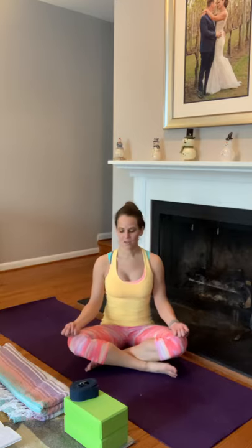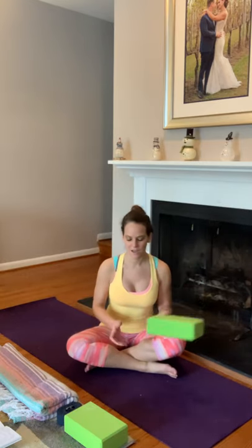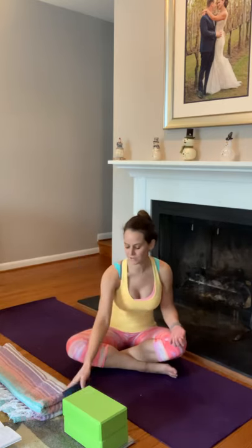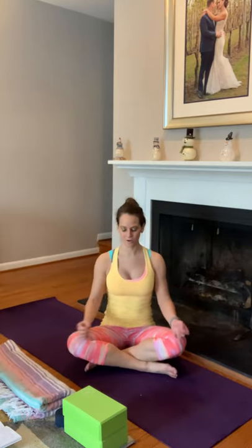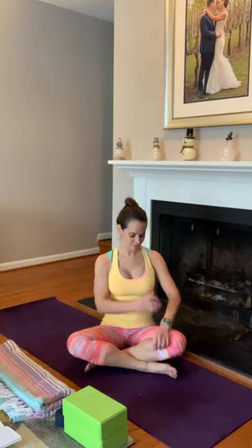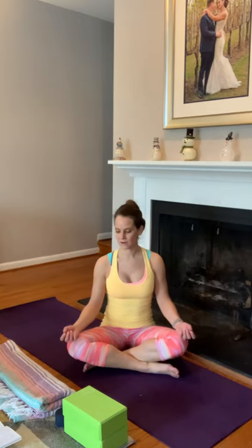It's home practice, so you may want to consider whether you want to bring some props. If you don't have them at home, there are great substitutes. I have my trusty yoga blocks — if you don't have those, you can use a large book or photo album. I have my yoga strap — a dish towel or short hand towel works too. I also have my yoga blanket, nice for a cold winter day here in the Northern Virginia area.